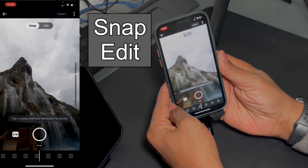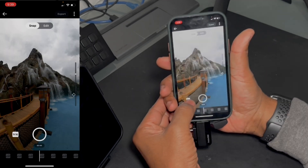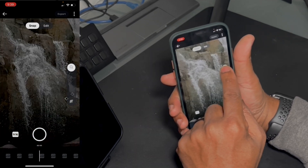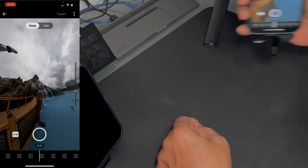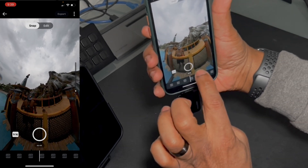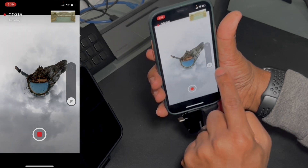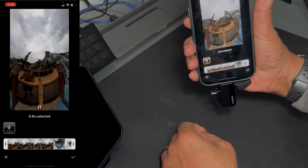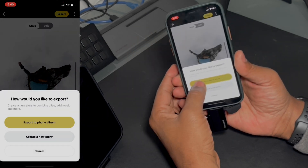Snap edit is an even faster way to edit. Line up your phone to whatever shot you want to use — your format is right down here in the corner. So if you want to do Instagram reels, 9 by 16, there's a slider on the side to zoom in, magnify, pull out, tiny planet. And then as I move my phone around it will pan the picture, or I can use my finger to pan it. Once I have where I want to start, you tap on the record button and it does it real time. Then it saves it as a clip — a fast way to edit — and puts it over to the side so you can just export it straight to your camera roll.